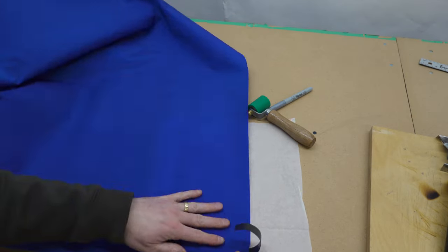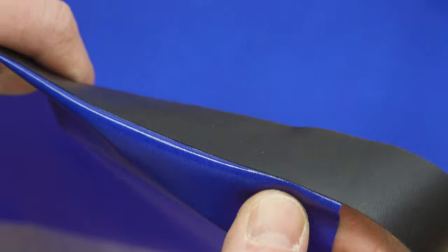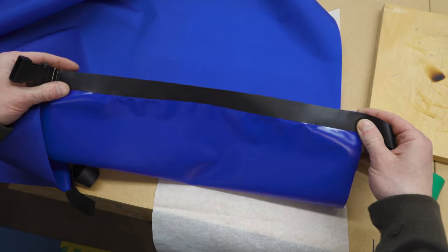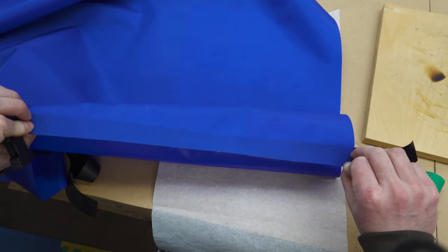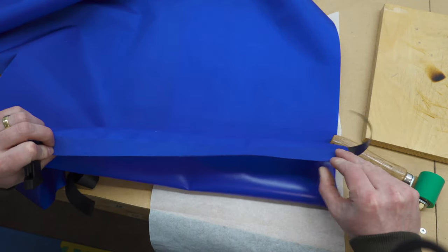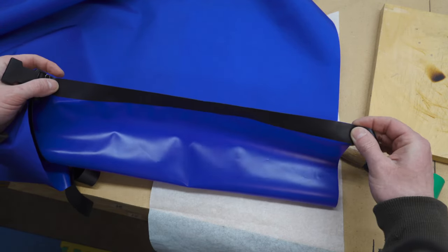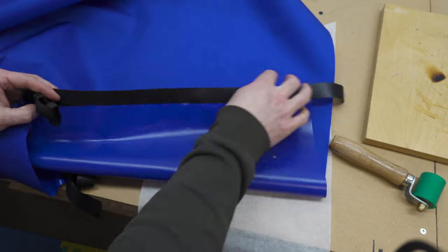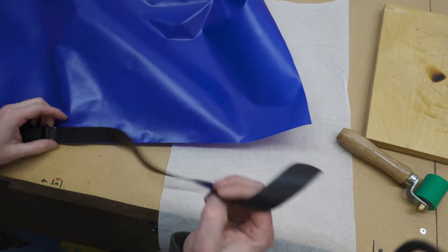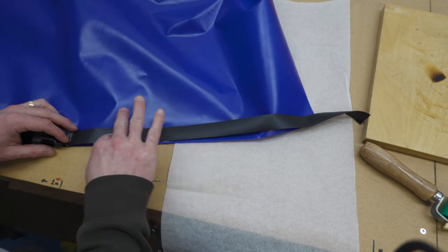Flip this back over — now that looks much better. It's welded all the way up to the edge and all the way along. If the fabric slips and these edges aren't perfectly aligned, it's not the end of the world. If the black strip is sticking out farther than the blue you can just leave it, or if the blue is sticking out farther than the black you could just trim it off. Now that we've sealed one side of this strip, we're going to flip things around and seal the other side down, but again we can't seal directly on it so we have to flip it over.